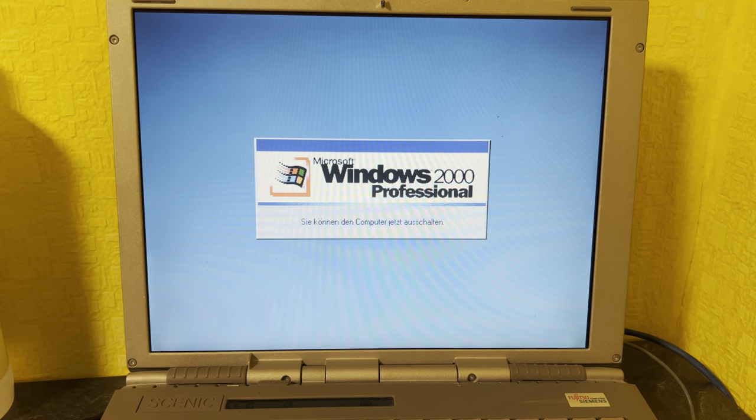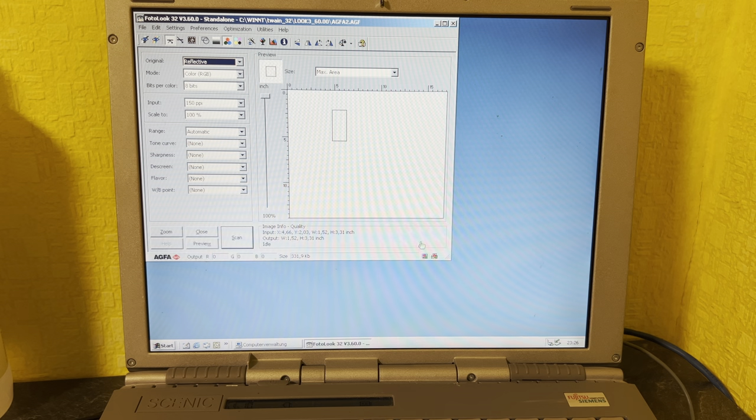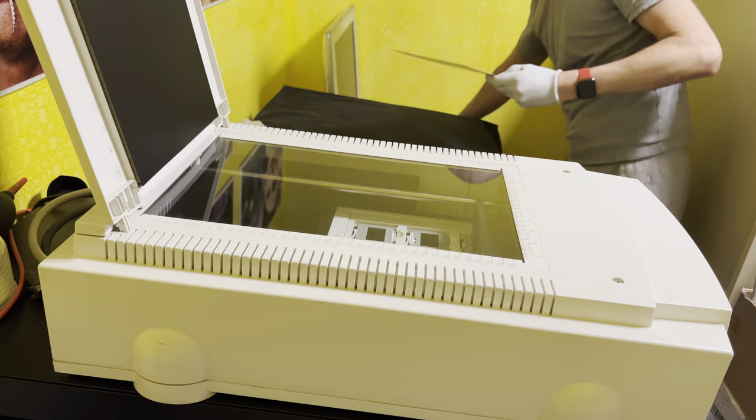It all looks good — I just had to download and install the drivers and we are golden. Who remembers that computers back then couldn't power themselves down? After reboot, everything installed as expected and the PhotoLook software from Agfa started.